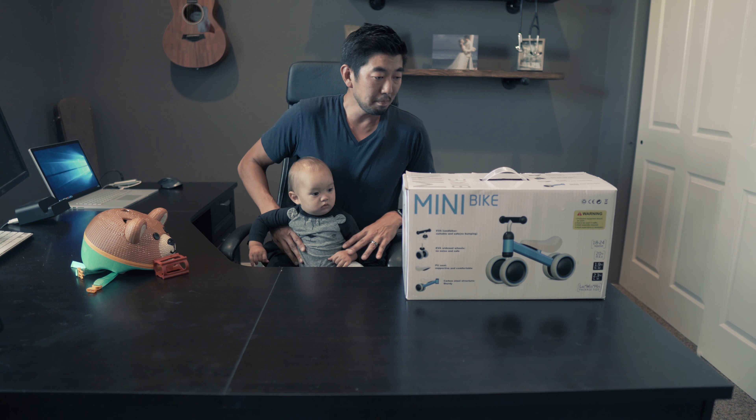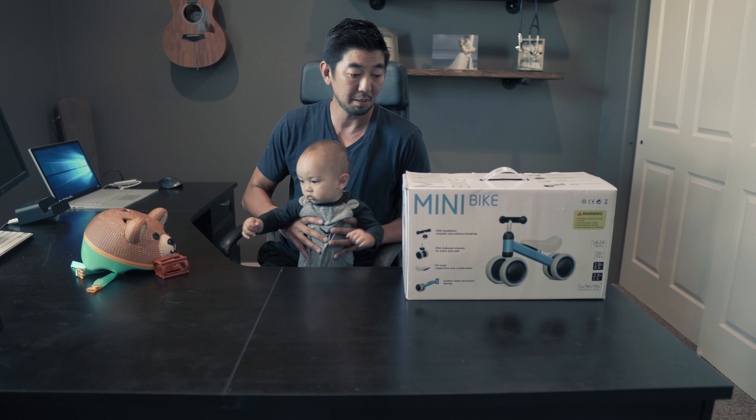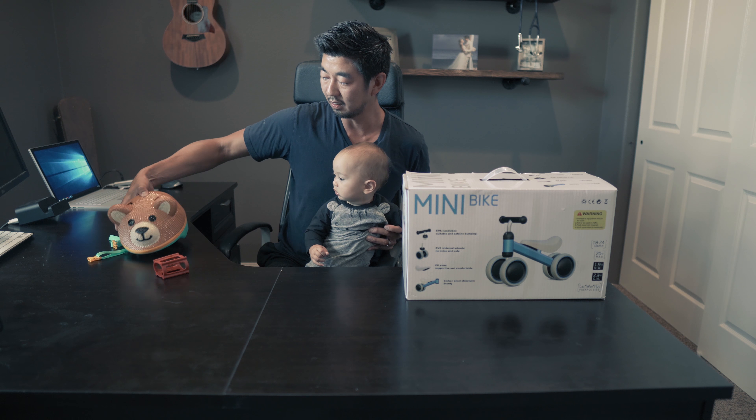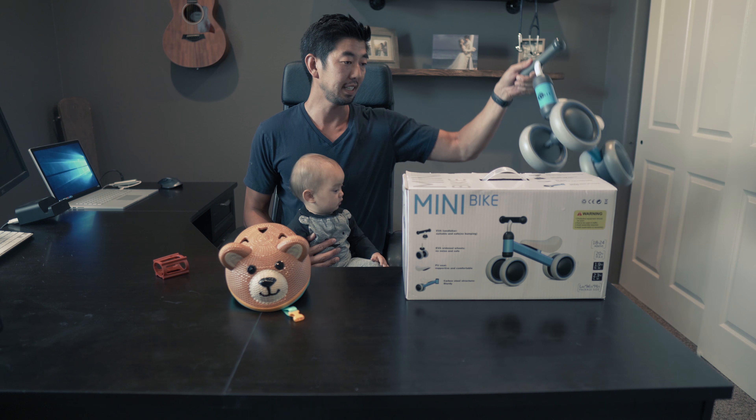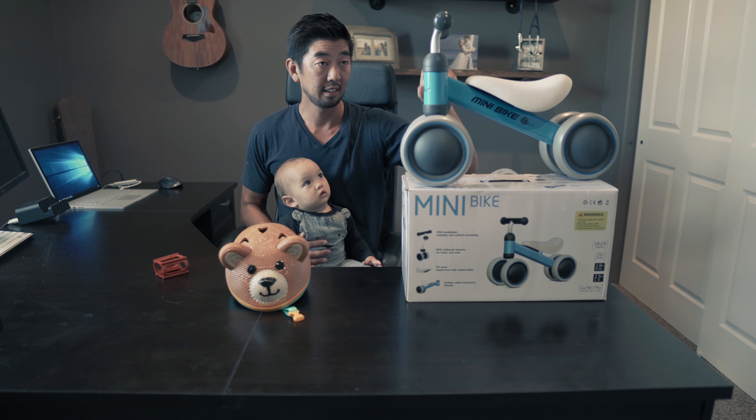Hello everybody. Today we're reviewing this mini bike we bought for baby Eli. He's 10 months old now and this is a little helmet we also bought for him. We unboxed it a few days ago — this is what it looks like.